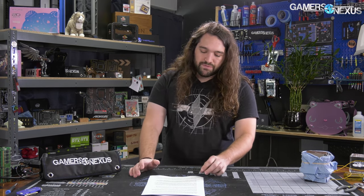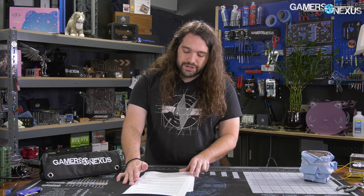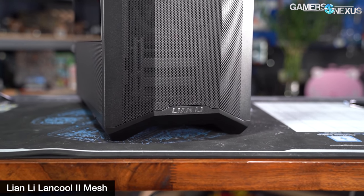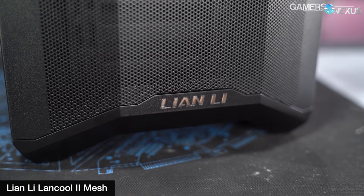That's the plan for the Lancool 215 — probably the most interesting case from Lian Li and the one that hasn't been shown before. Next is the Lian Li Lancool 2 mesh, and we'll keep this section short. At the time of filming this news video, we've actually already completed the review for the Lancool 2 mesh, finishing it about a week or two ago. The embargo date is probably going to be July 10th, when you'll see our reviews go up. To avoid accidentally saying something ahead of NDA lift, we'll keep it brief.